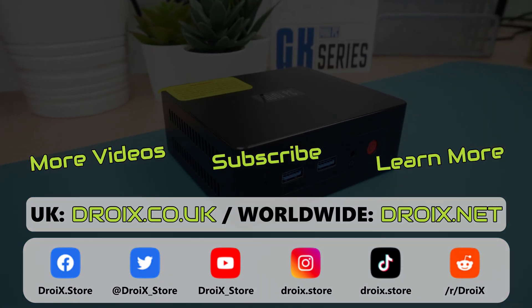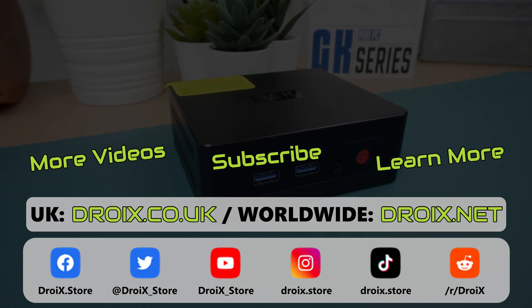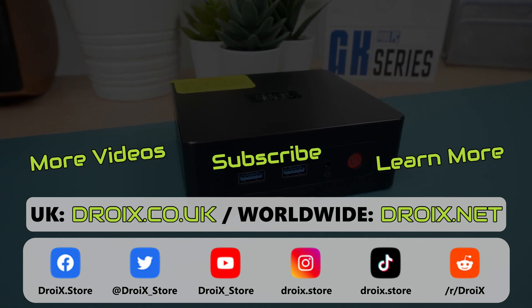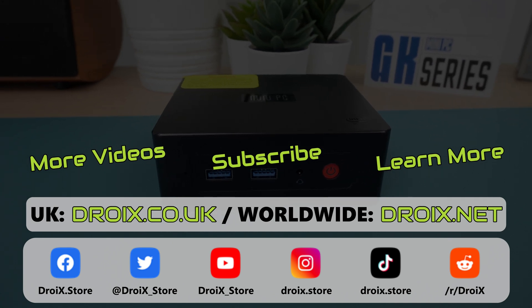That wraps up this Beelink GK35 Pro review. We hope you have found it useful. If you have not already, subscribe and keep up to date with our latest videos. Thanks for watching and we hope to see you back in our next video.